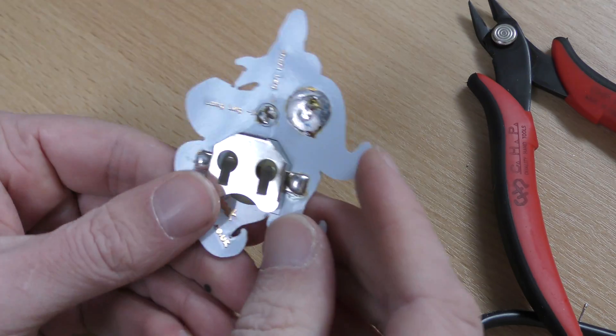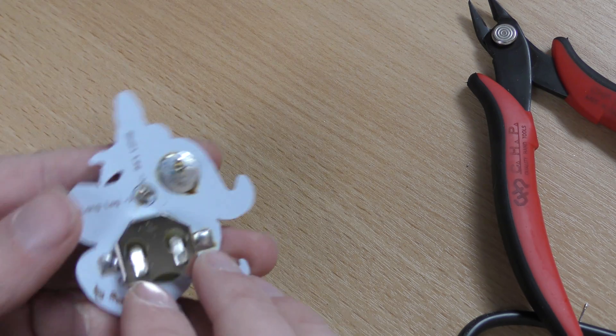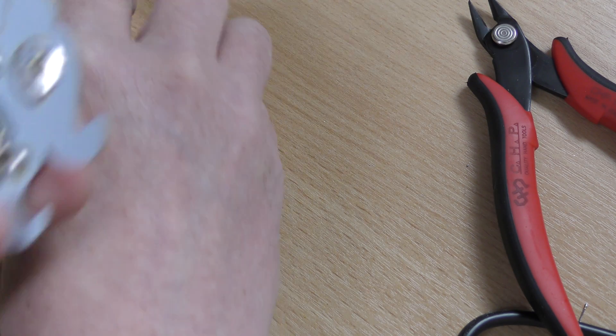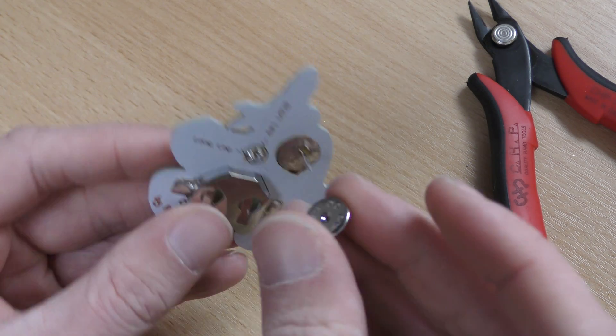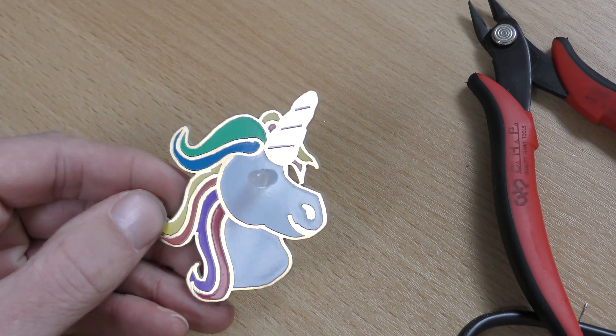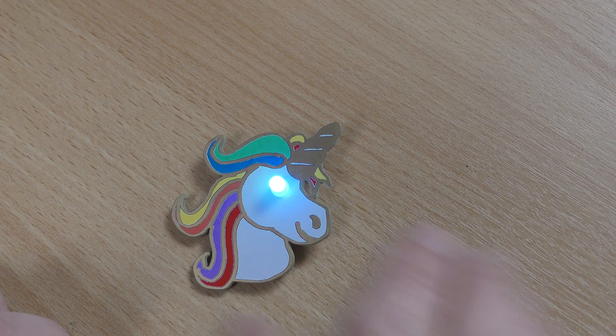So that's your UniGeek badge kit all soldered up. Simply add a battery in the bottom, attach it to the front of your clothes using the pin back, and you'll have something that looks like this — and it looks pretty cool!